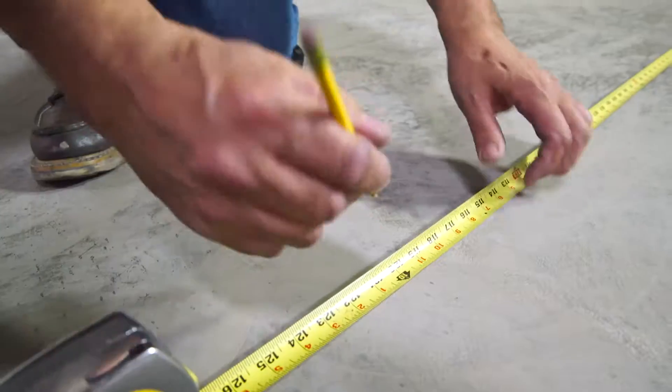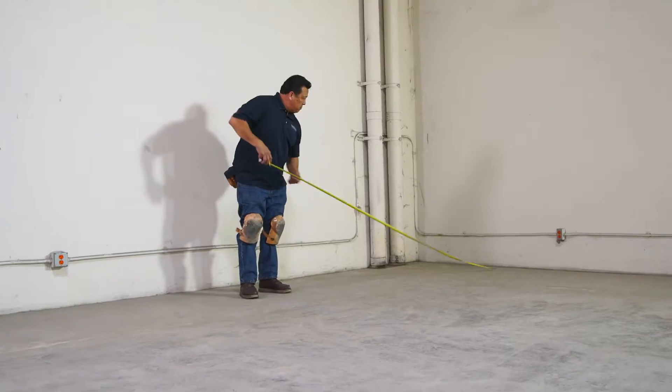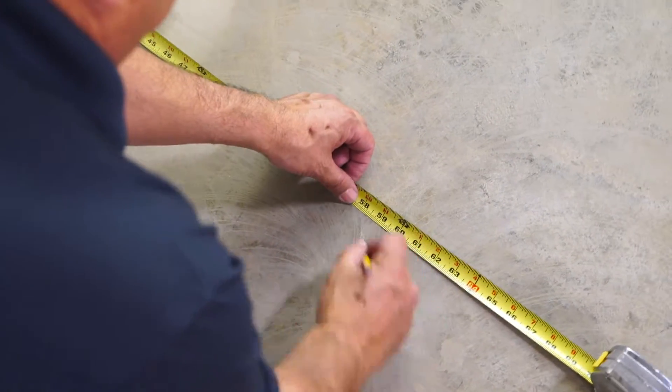We begin by prepping the slab as usual. Use a 5 foot by 5 foot box grid for loads up to 1,000 pounds. For heavier weight requirements, contact our technical department for consultation.